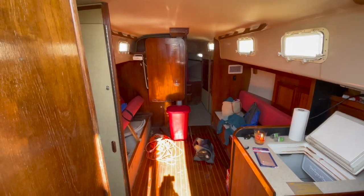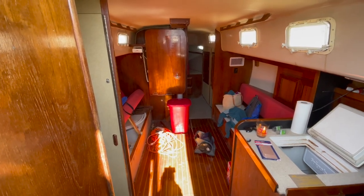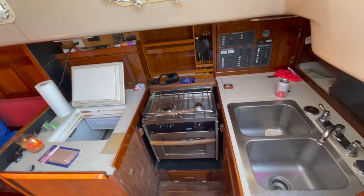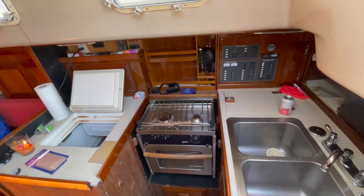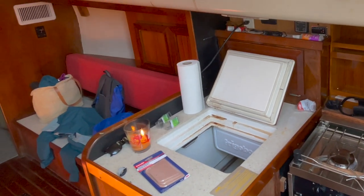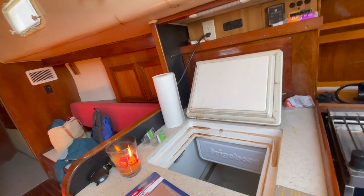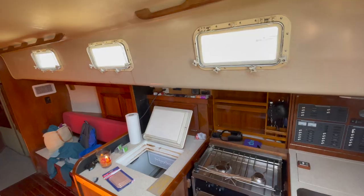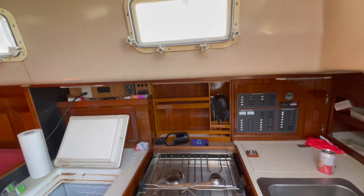Let's start the tour from where you would enter if you were going inside the boat. If you turn to the right you'll see the galley — also known as a kitchen. We have a sink, gas stove, and a refrigerator down there. Unfortunately we got a leak this winter, so there's all sorts of brown nastiness coming through that we need to plug up and bleach out. It'll be good as new — everything gets a little weird in the winter when it's all tucked away.